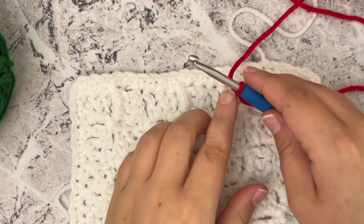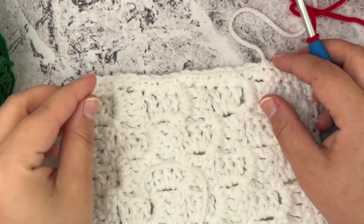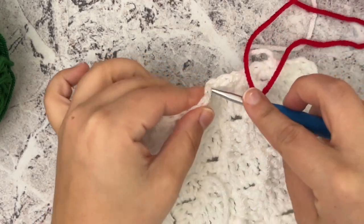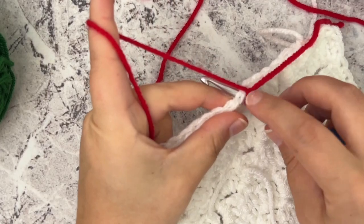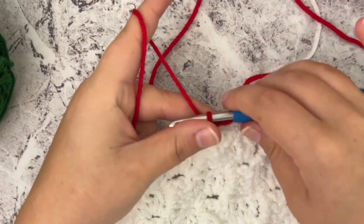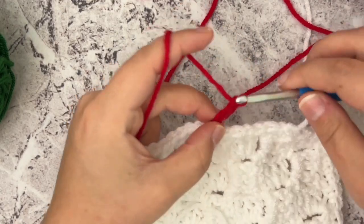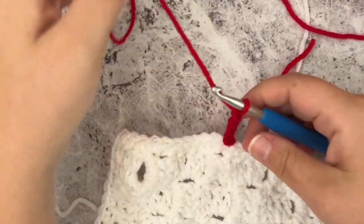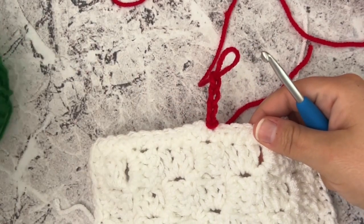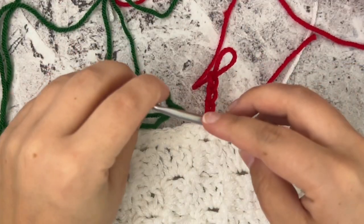I'm going to start with red and green — I'll start with red. I've zoomed in so you can see. You can start this border anywhere around the edge, so I'm just going to pick a spot here in the middle. I've made a slip knot of the red and placed it on my hook, and I'm going to attach this red yarn. After attaching it, I'm simply going to chain four, then drop and pull that loop up a little bit, drop my red yarn, and grab my green yarn — I've already made a slip knot.